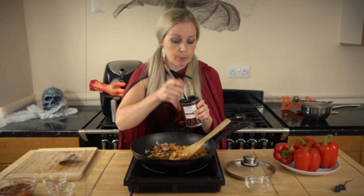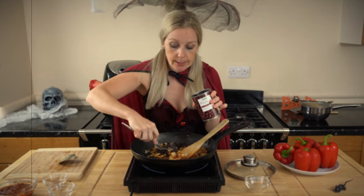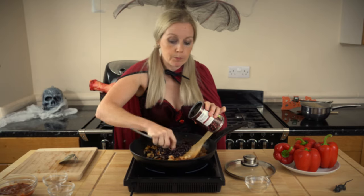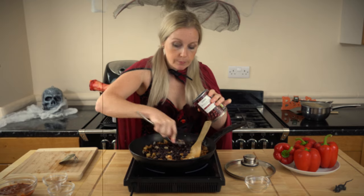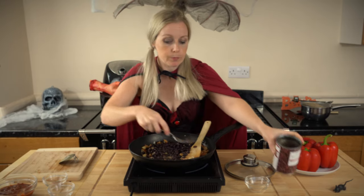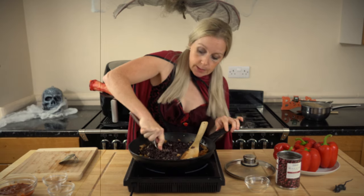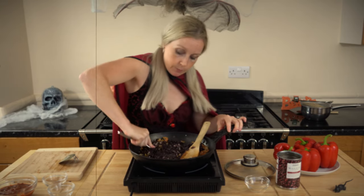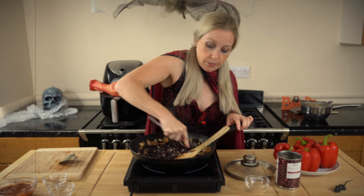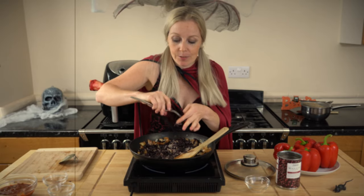And now we're going to add in some black beans. What I'm just going to do with these black beans is give some of them a bit of a mash — not all of them, just a few. You want to leave some of them whole but mash some of them up. Be careful doing this if you're doing it in a pan like I am — I probably should have mashed them up before adding them in so that you don't burn yourself. Okay, put that in there.